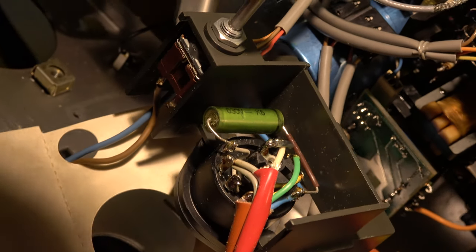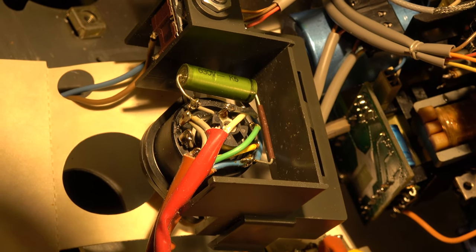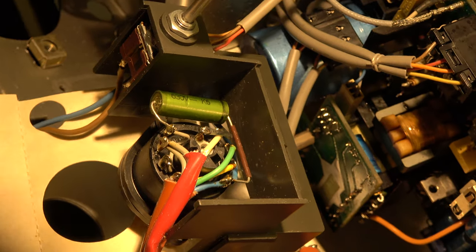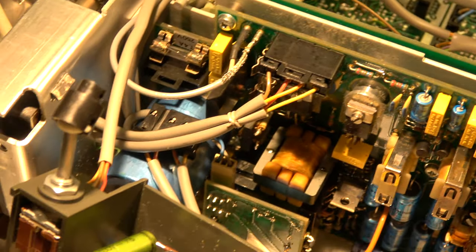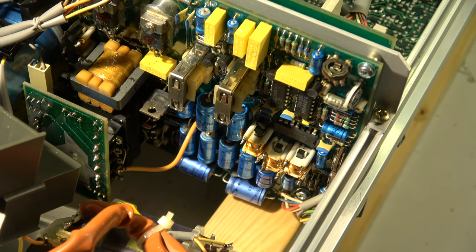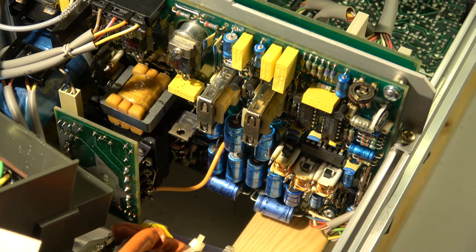The new capacitor is now installed — it's the green one in the middle of the picture. The area inside has been cleaned and all metal parts removed, so they cannot cause any shorts in the future. I've optically checked the other capacitors here and they all look okay, so I won't start recapping the whole board. I'll see what happens when I switch it on. I am not a fan of removing all electrolytic caps — they look good, no leakage visible.